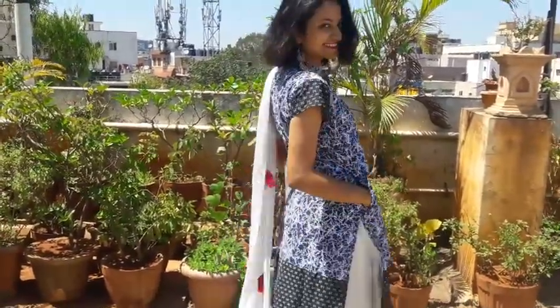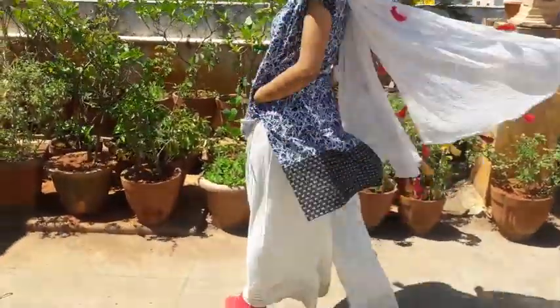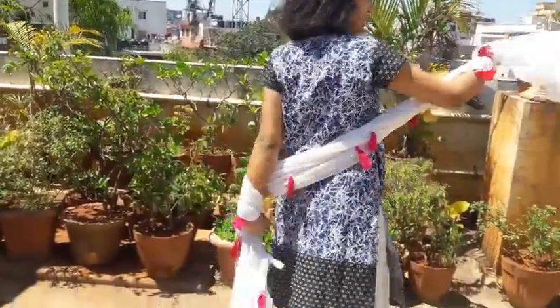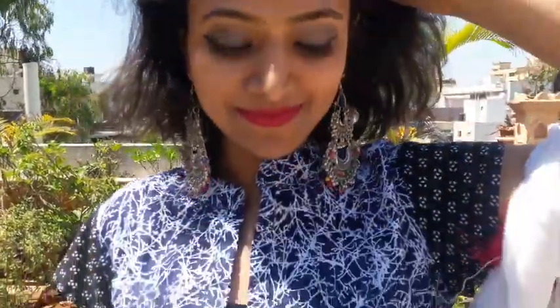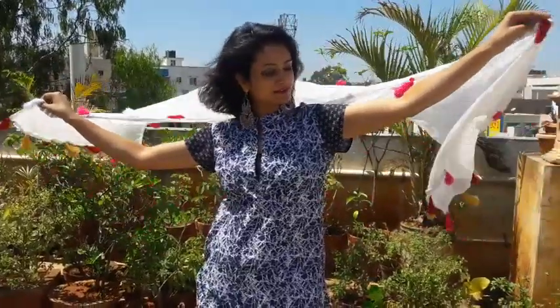The next kurti is also of cotton material and has a warm print in blue, white, and black. I've styled it with long jhumkas, the same tassel dupatta, and the same plazo. This kurti is very lightweight and corporate-style, so you can wear it at office or college. It has buttons in front. If you want to see full garment details and pictures, follow Rita Clothing on Instagram.